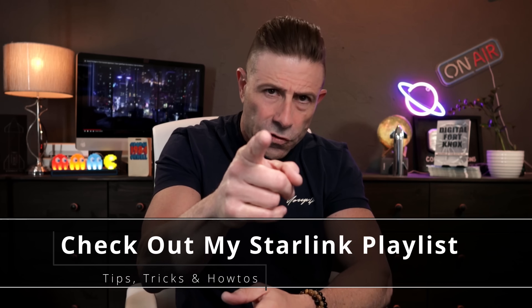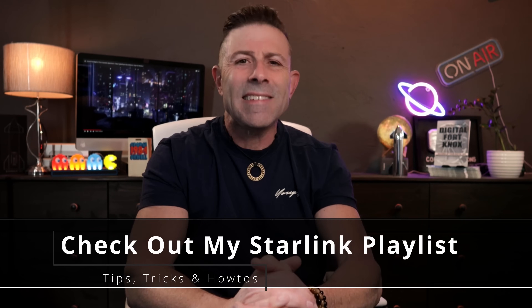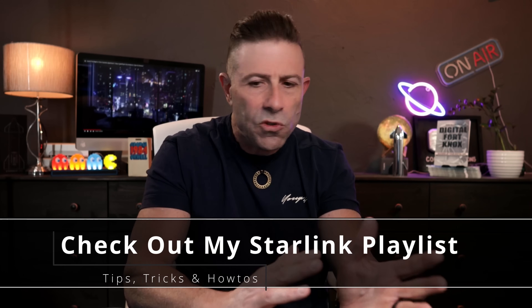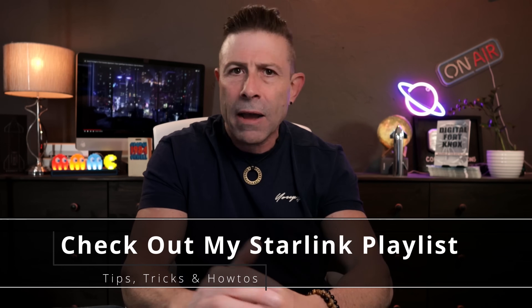If you want more Starlink content, I put together a playlist just for you — there's almost 270 Starlink videos in there, tons of helpful how-to's, tips, tricks, what to do, what not to do, what to buy, what not to buy, and the why behind everything. Let's jump right into this article and I'll give you my commentary, and finally I want to hear from you down below in the comments.